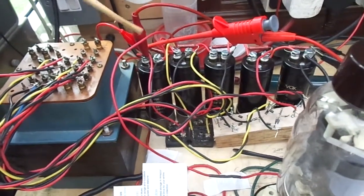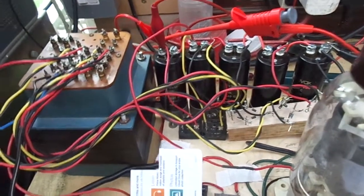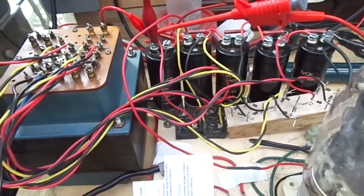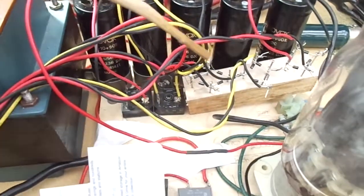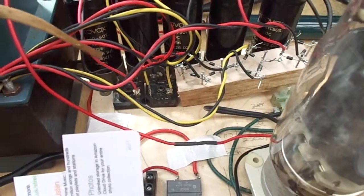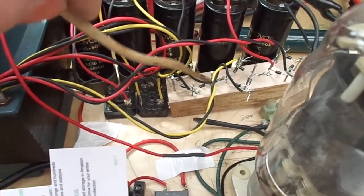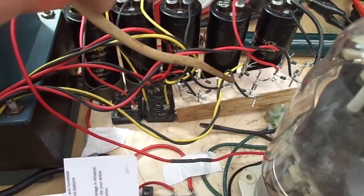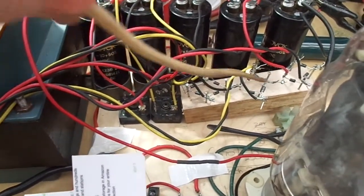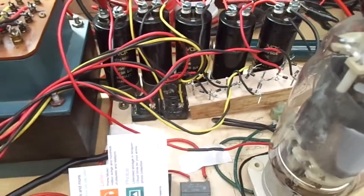So this is not to be messed about with. If you're going to build something like this, go carefully, be careful. Mine is a bit jerry-rigged — I didn't have enough bridge rectifiers, so I just had to cobble something up with some 1N4007s. But they're at the bottom end of the high voltage chain, so they should be okay. Well, they have been so far.